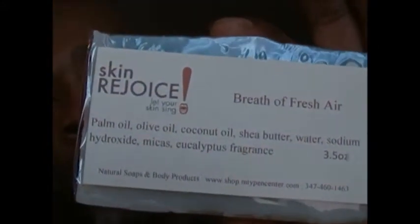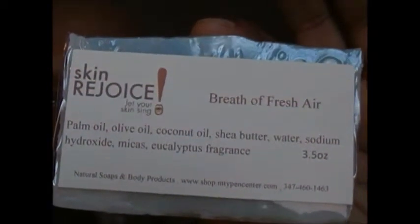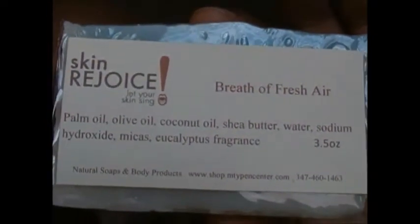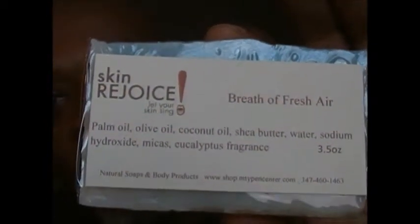We cure ours for 30 days before we package it, but our packaging also allows it to continue. And that's our Breath of Fresh Air soap.